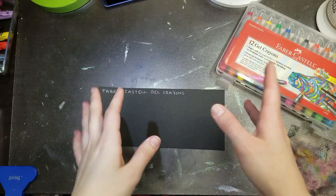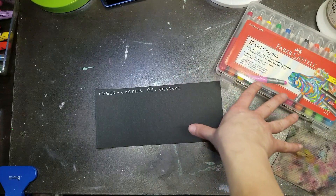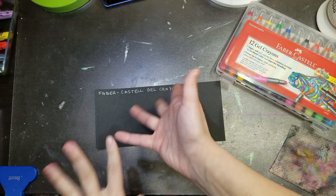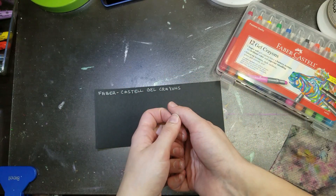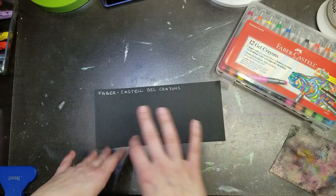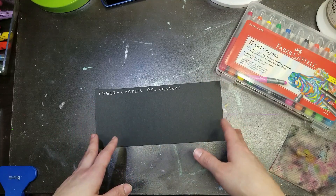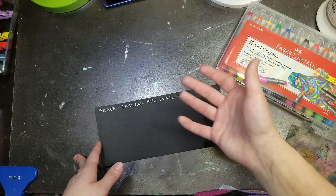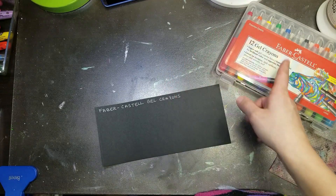Next I want to test all the colors on black paper, because we have metallics, matte, and neons, and I want to see what shows up and what doesn't. My guess is the metallics will show up nicest and the neons probably won't show up at all. Starting with the Faber-Castell first. I'm actually surprised — the colors are showing up! They totally are. Oh, they feel so good to color with.